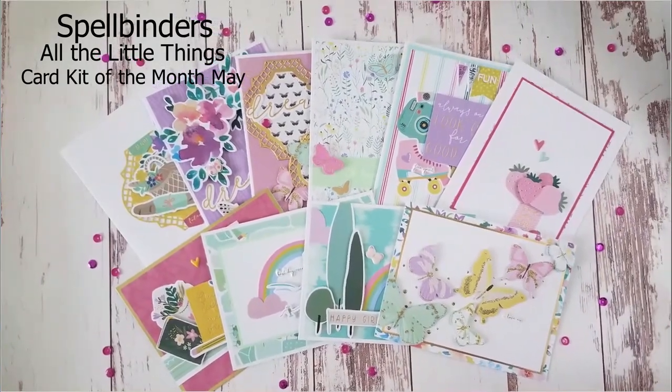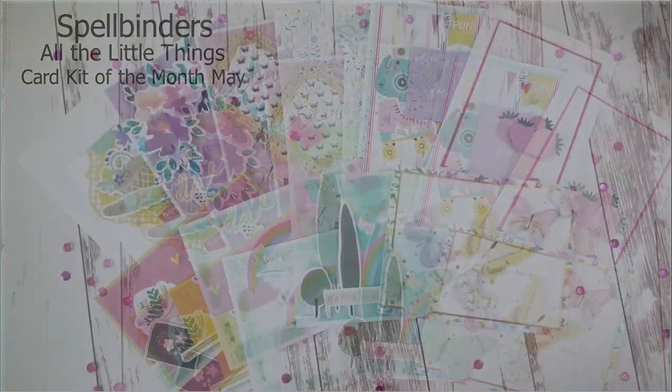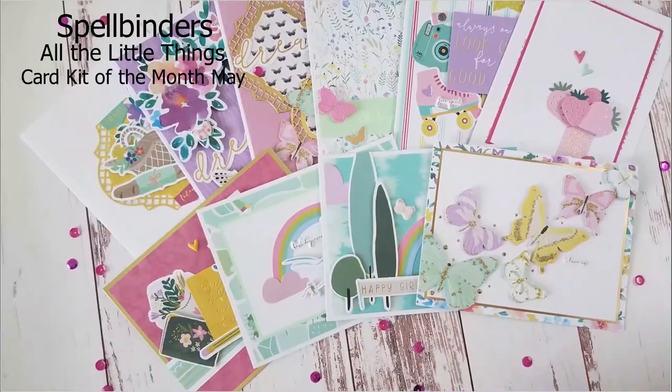Hi Crafty Friends! This is Joy with Create It With Joy. Welcome back to my YouTube channel. Today's project is for Spellbinders using their Card Kit of the Month for May, All the Little Things.